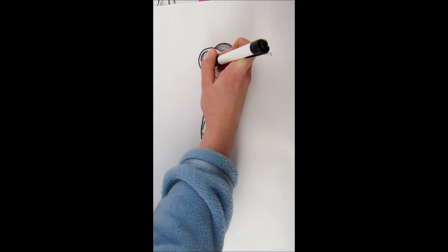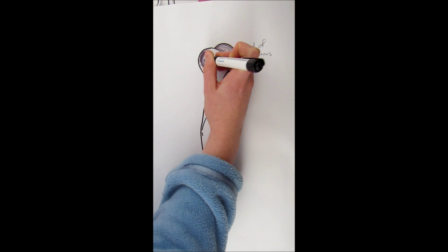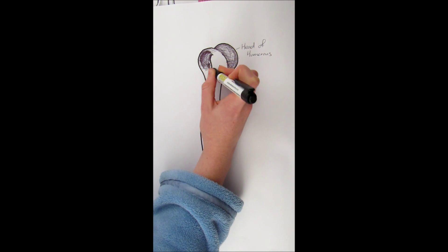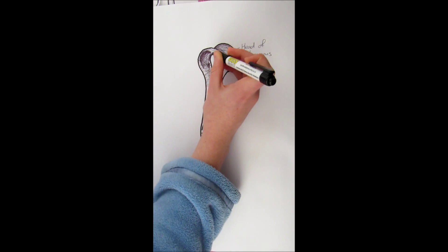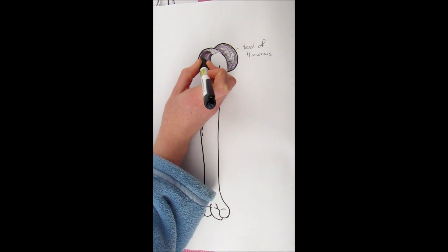There's another quite large bump on the lateral side at the top of the humerus — it's called the greater tubercle. It's greater because it's bigger than the lesser tubercle. It is a point where many of the big muscles for the arm and the back attach to.